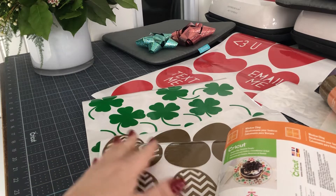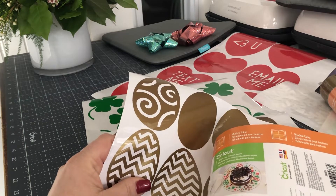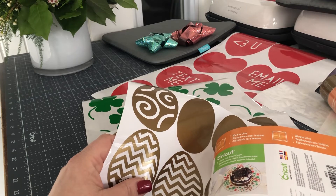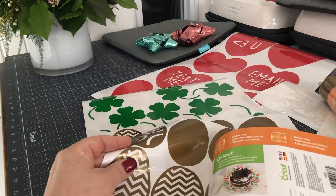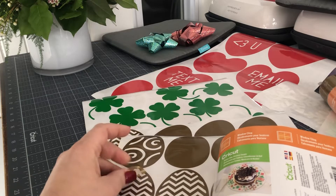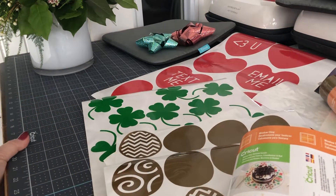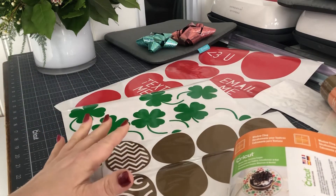It uses static cling to cling to windows or other non-porous materials, or even walls. So I put these on my window, but you can put them elsewhere — not just windows. They're reusable, and no residue, because no residue is another thing that people worry about.